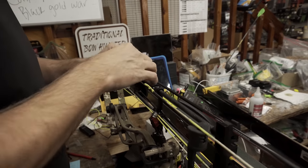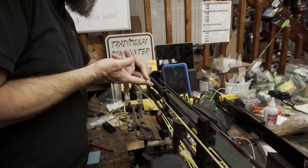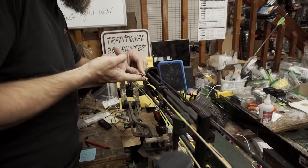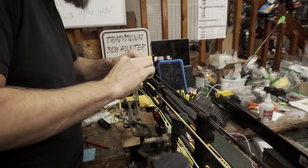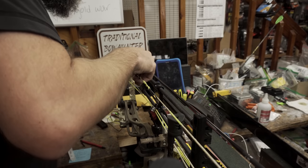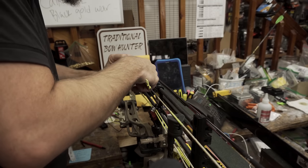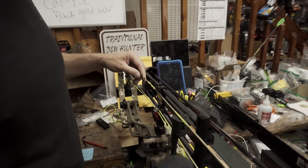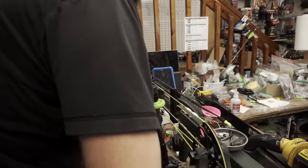So, unwrapped. Before I get too far down here, I will put the other peep in here to make sure it goes back in the same exact spot. If you're really worried about it moving when you put it back in, you can always grab a silver Sharpie and mark the string where your peep is, but I'm pretty confident I can put it right back in that spot. So I'm going to line it up here.